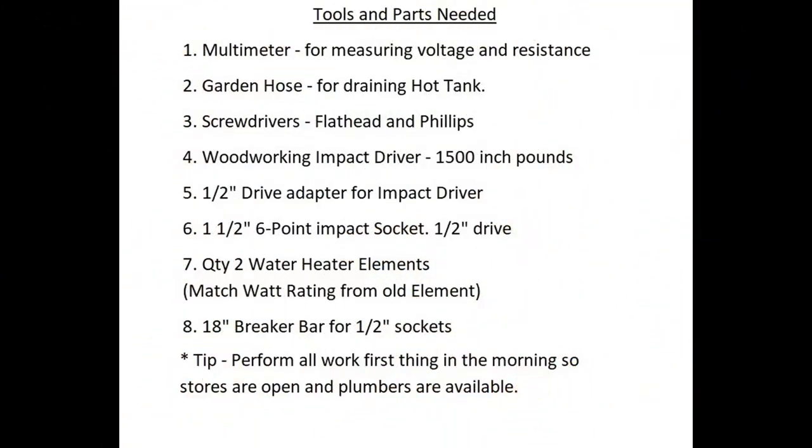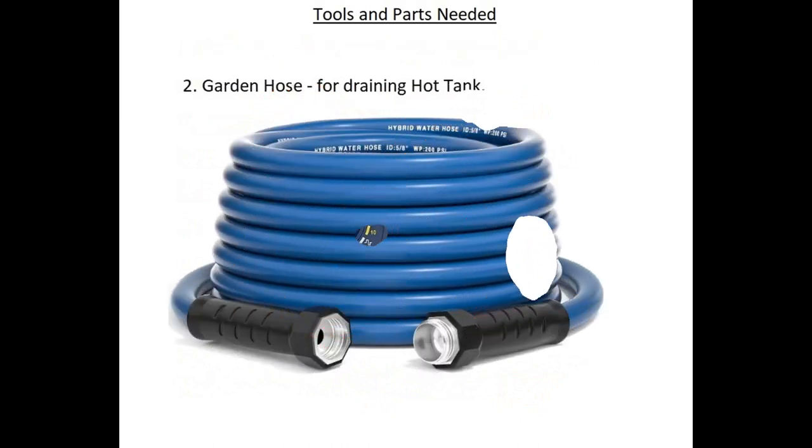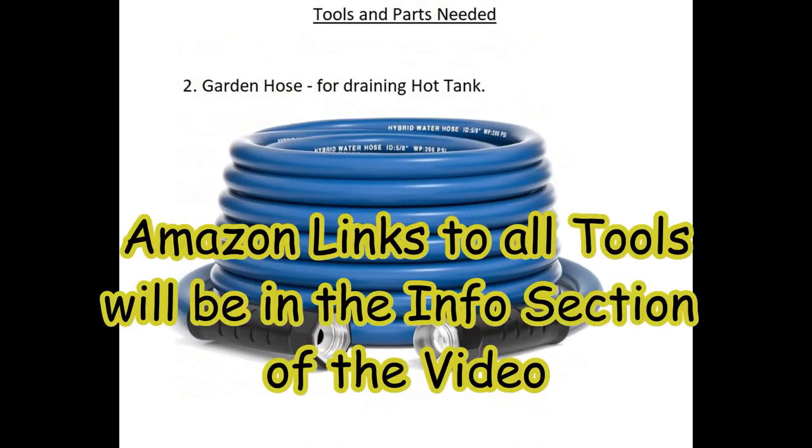Let's talk about the tools and parts needed for this project. First, you're going to need a multimeter — that's going to allow you to measure AC voltage to make sure you're safe, and also resistance, otherwise known as ohms. Next, you'll need a garden hose, because you'll have to turn off the power and drain the hot tank completely empty before we get started.